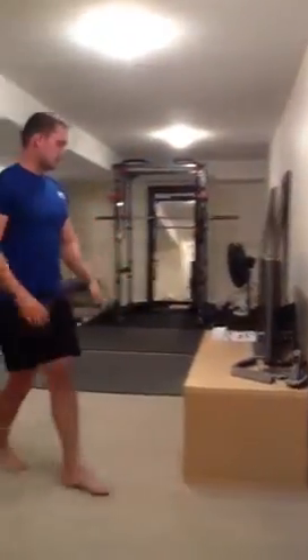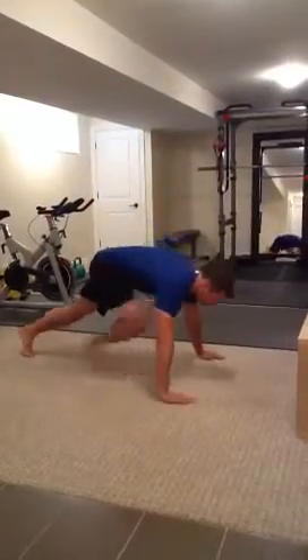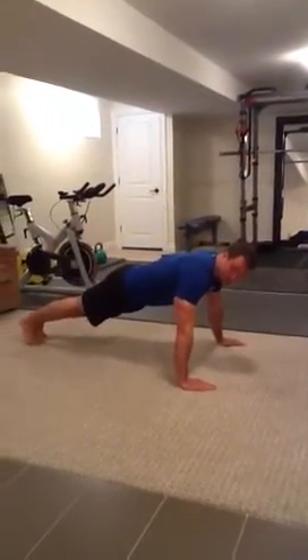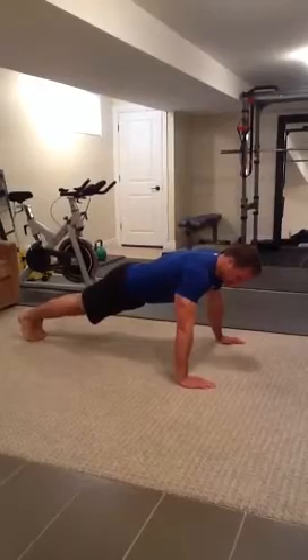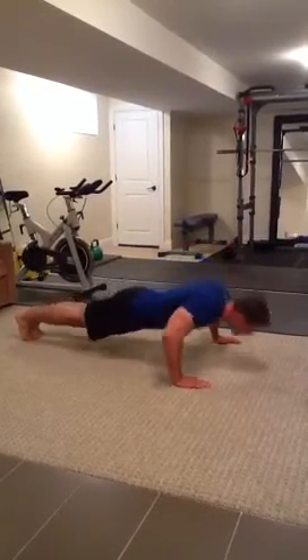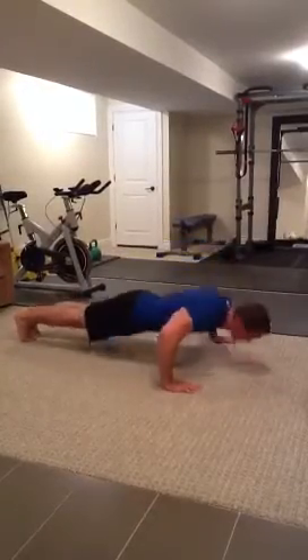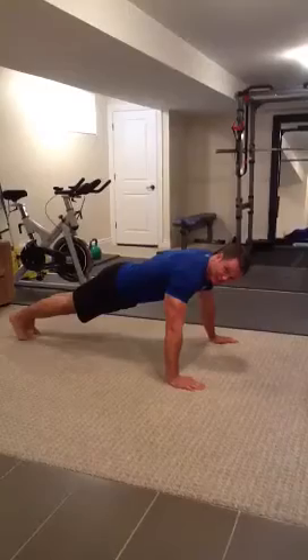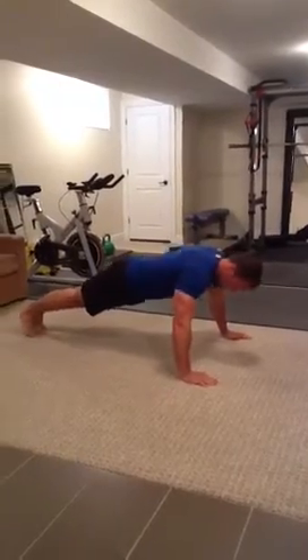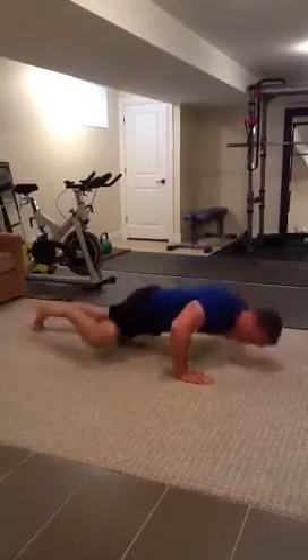If those moves are too easy for you, there are several harder variations you can do. The first one is a plyometric push-up, where you go down to the ground and then explode up — you can even clap your hands. You can also do a spider-man push-up, where you go down and touch your knee to your outside elbow as you go.